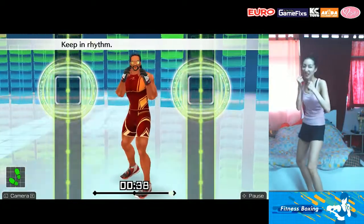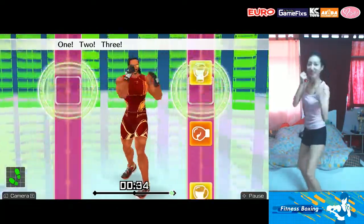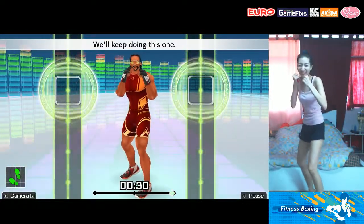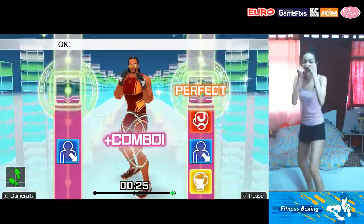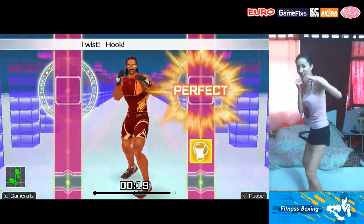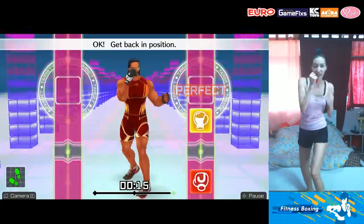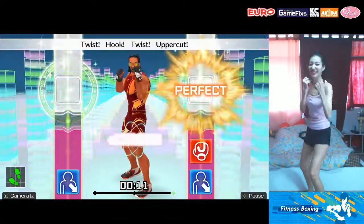Keep in rhythm! Boom! One, two, three, four, five, six, seven — to the rhythm! We'll keep doing this one. Ready and jab! Duck! Uppercut! Twist! Hook! Twist! Uppercut! Okay! Boom! Dodge it! Jab! Duck! Uppercut! Twist! Uppercut! Get back in position! Four more — jab! Duck! Uppercut! Twist! Hook! Twist! Uppercut!